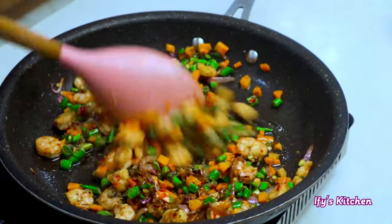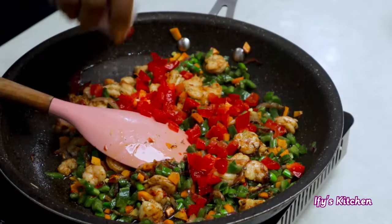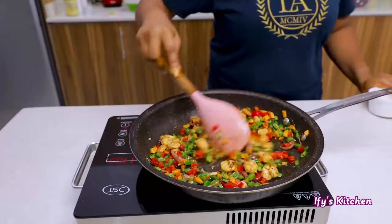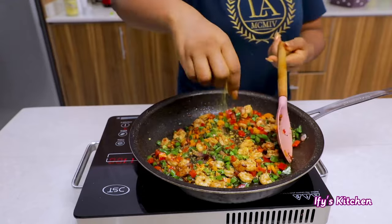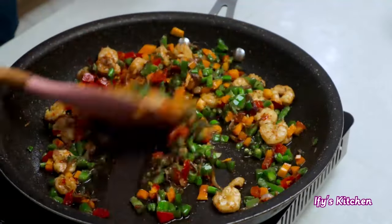After about a minute of cooking your vegetables, you can add your bell pepper, because it does not need long to cook at all. I'm using red, but you can add green or yellow — a mixture of bell peppers is totally fine. This dish is very forgiving; any vegetables you have work perfectly, just throw them in. I've also added some seasoning powder and I'm stirring everything together.